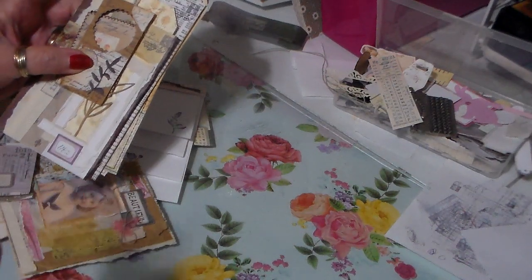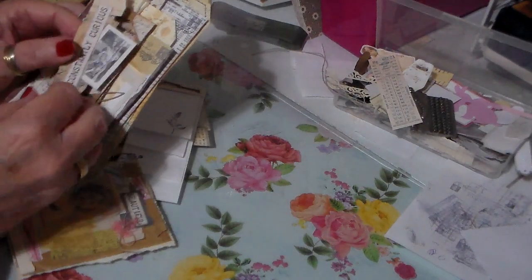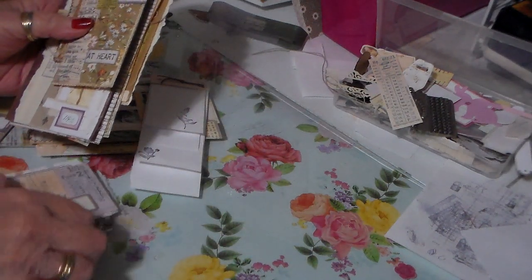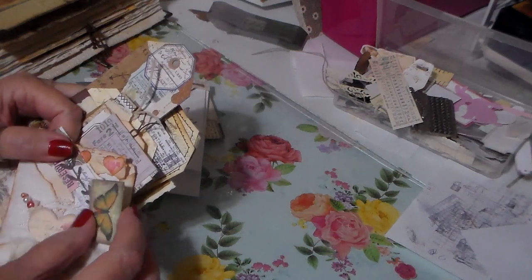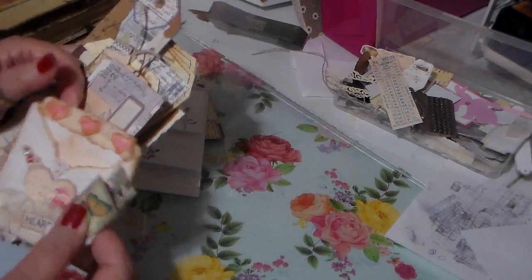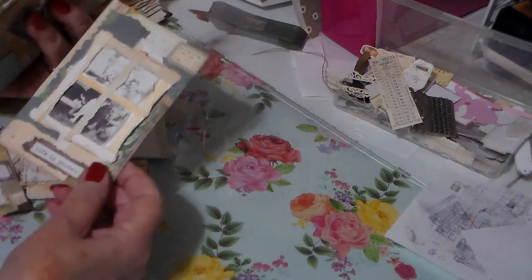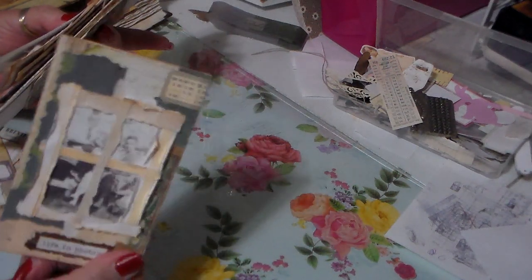There's a little bitty photo in this one — you can use that for a tuck spot or whatever. I've had these things for a while. Then these I just made out of scrap paper — all real small, just scraps. There are several little booklets for tuck spots or whatever. And this one I just love — you can journal on the back of it. I love the way that turned out.